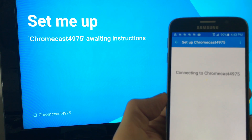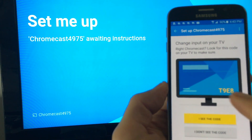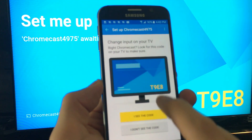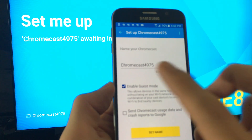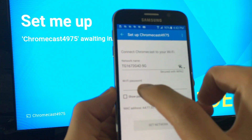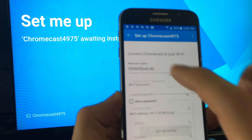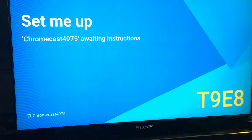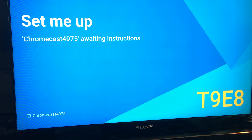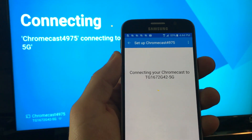The great thing about this Chromecast second generation is you're able to connect not only to a 2.4 gigahertz network but also a 5 gigahertz network. It says look for this code on your TV — I see T9E8, yep that's it — so I'm going to click 'I see the code.' I like to leave the option unchecked. Then I'm going to set the name — you can change it to whatever you want — then I'm going to put in my Wi-Fi password. I can connect to the regular 2.4G but the 5G is going to be faster. I'll pop in my password, click done, set network, and now it says connecting your Chromecast.